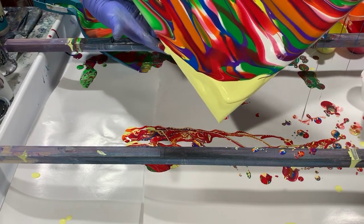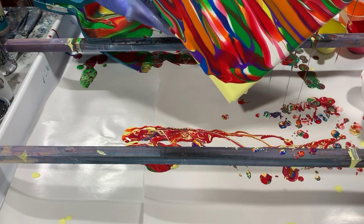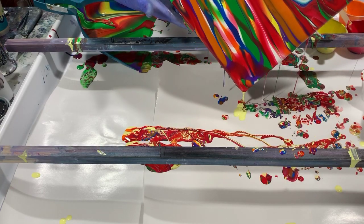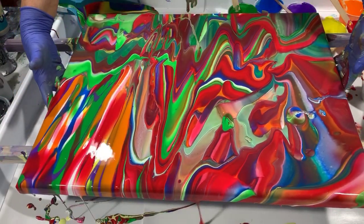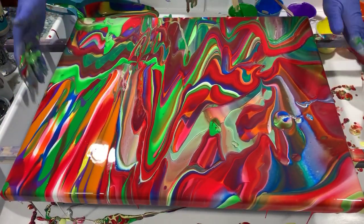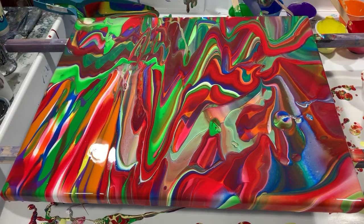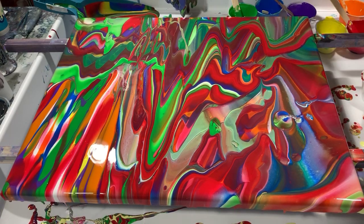This is a very easy painting to do. I'm going to put it down and just take a look at it. Checking my sides and corners, just making sure that they're covered.